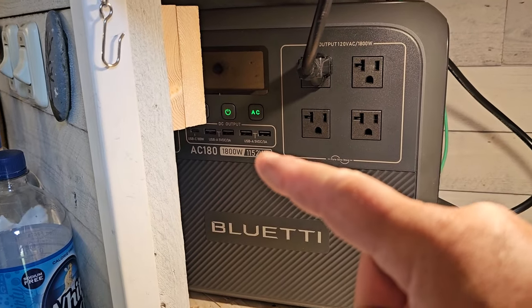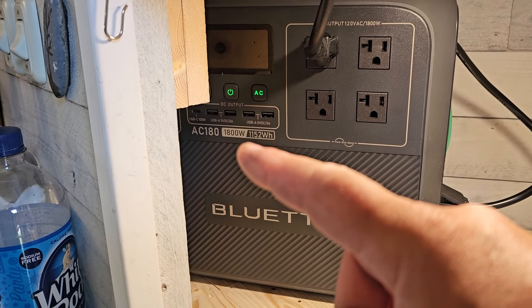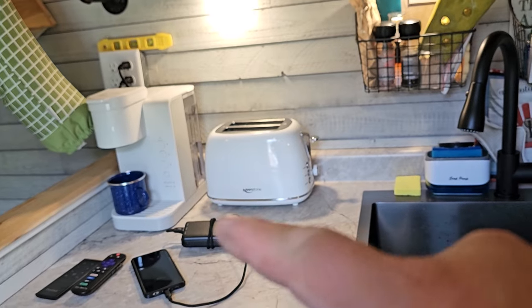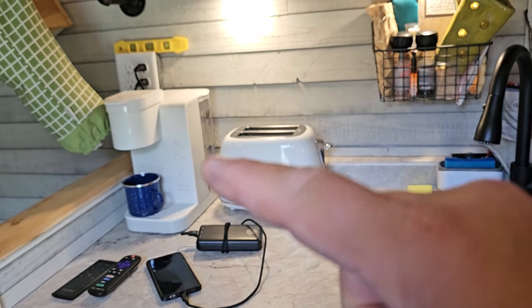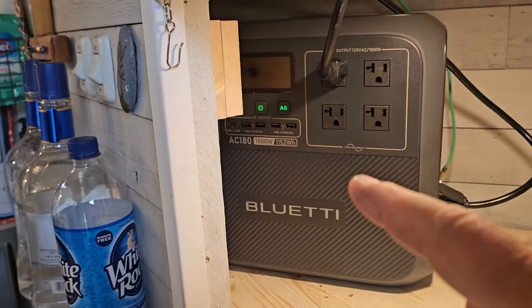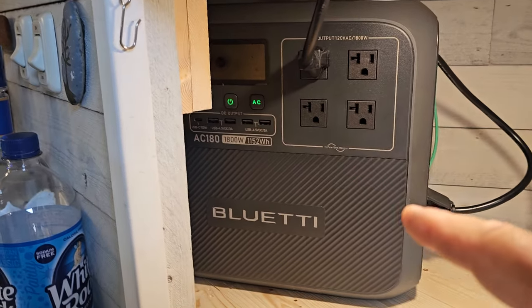You can put this in power lifting mode, which will go up to 2700 watts, but you only want to use power lifting mode with things like a portable heater with a heating element. You really don't want to use it with a coffee maker or electronics like a TV or AC unit. This also has a lithium iron phosphate battery that takes 3500 charges to 80 percent.